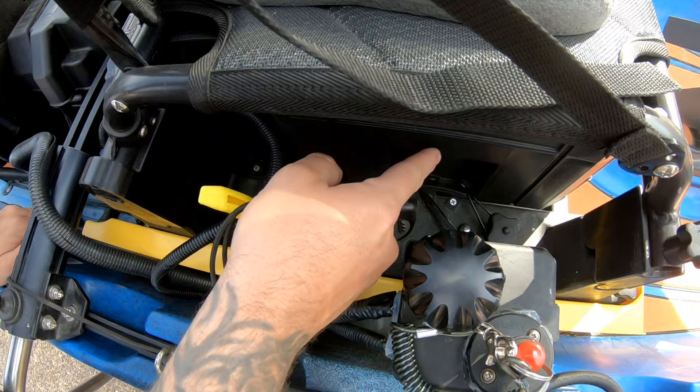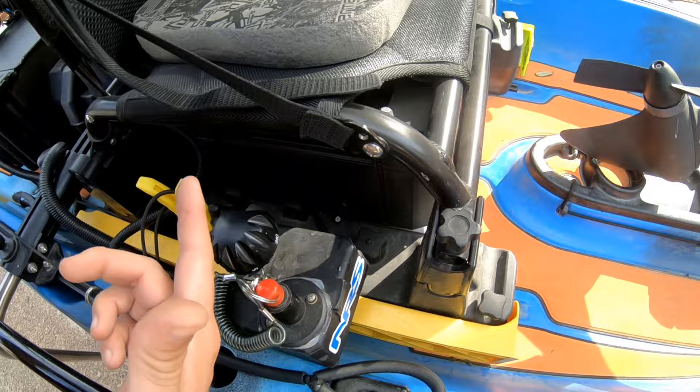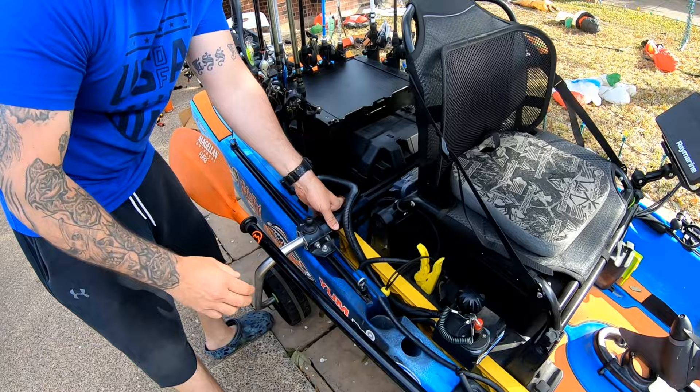For mounting the Versa Stack — I don't know if you can see it clearly — I've got some L-brackets with zip ties and screwed it in; it's the same on both sides. It works awesome and doesn't go anywhere.